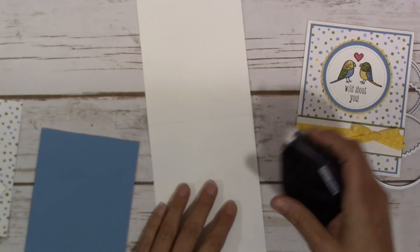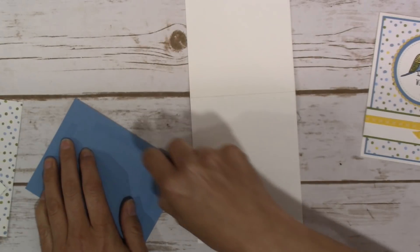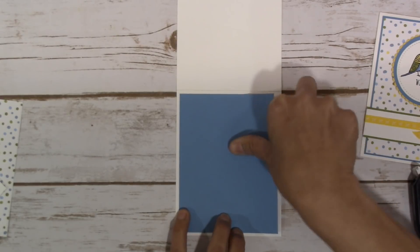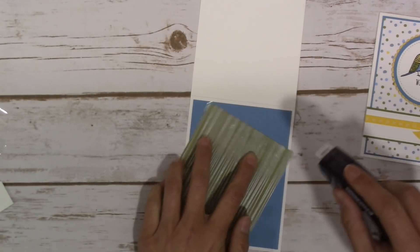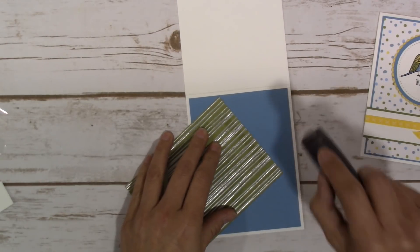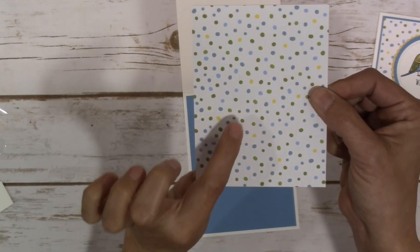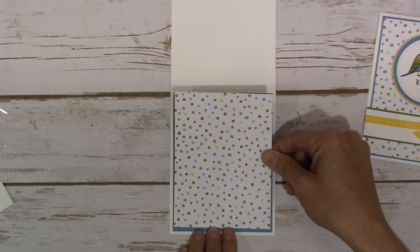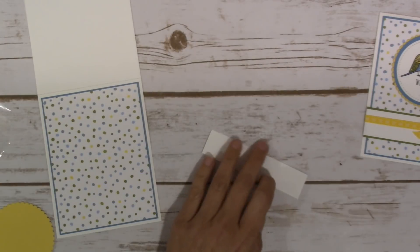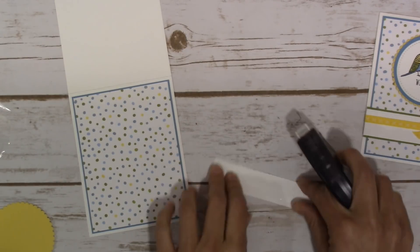Let's start assembling the card. We're going to lay down the Marina Mist cardstock and adhere it directly onto the card base. The Designer Series Paper — I wasn't a huge fan of this side, but I love the little dots: the Daffodil Delight, Marina Mist, and Old Olive dots. It's just a bright and cheery little paper. That's going to go directly on top of the Marina Mist.